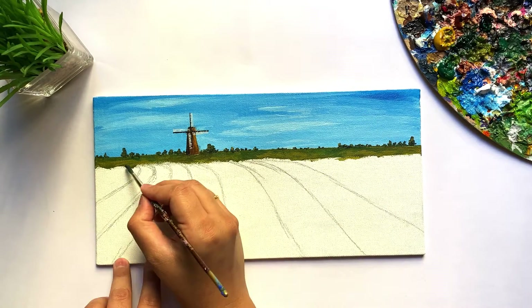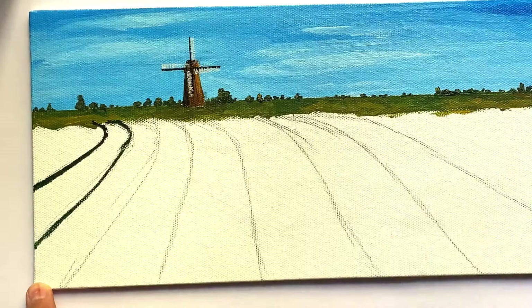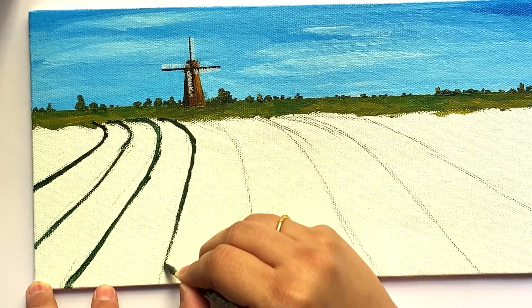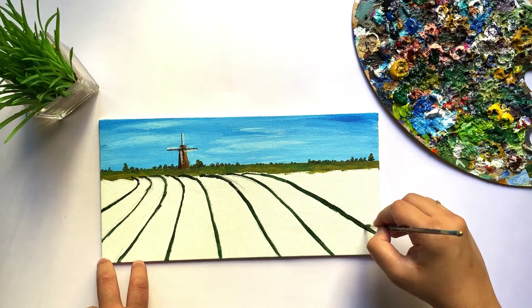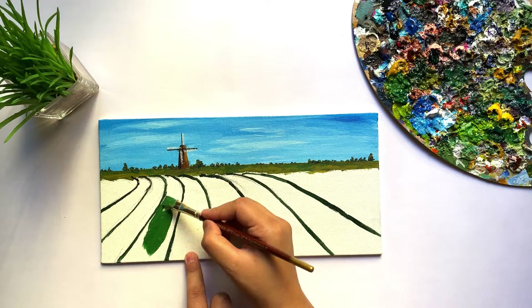I am marking the flower bed boundaries using Green and Burnt Sienna, and I am painting the grass with Permanent Deep Green and Ochre Yellow.